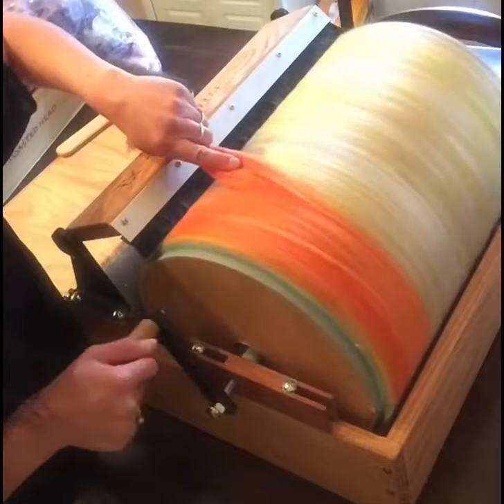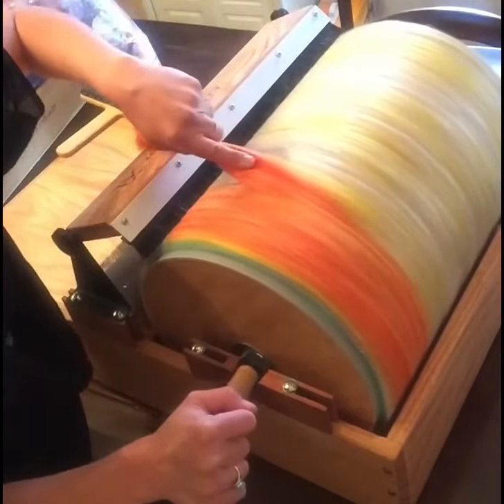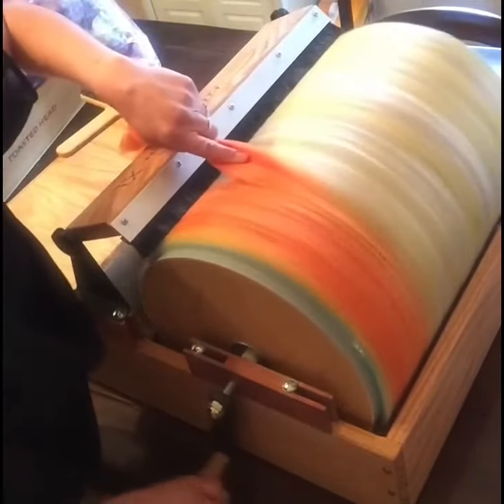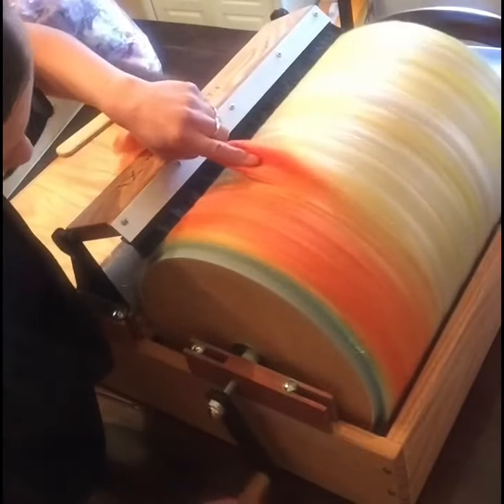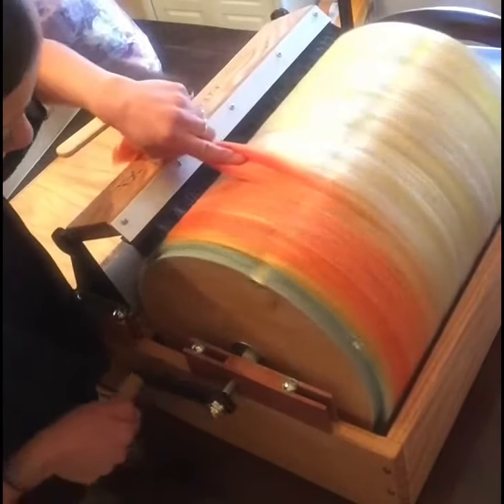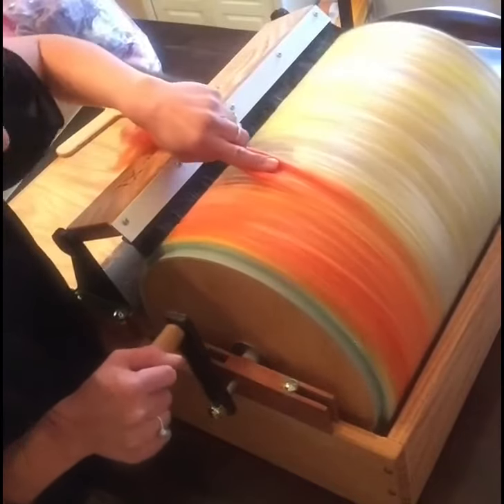This is a Fancy Kitty Little Tom XL drum carder. We'll see how much fiber I've gotten on it this time, but the last time I got a good 11 ounces at once on here.